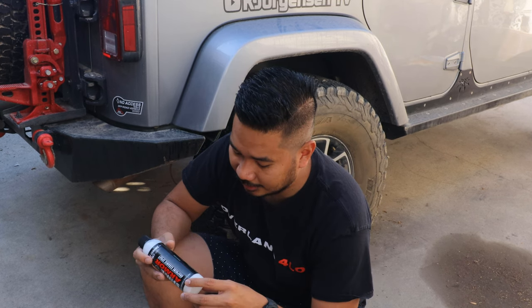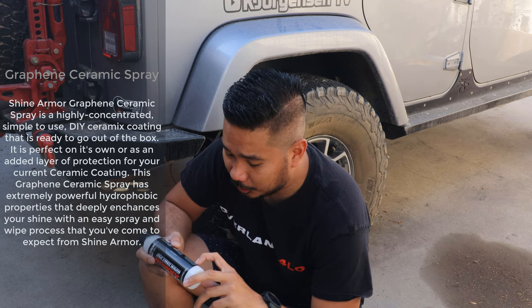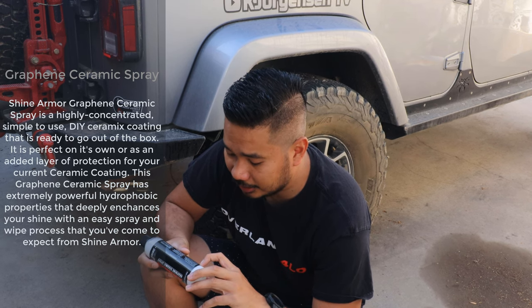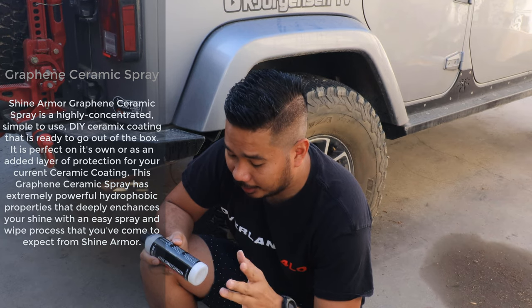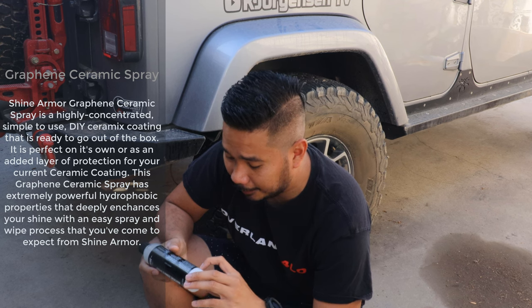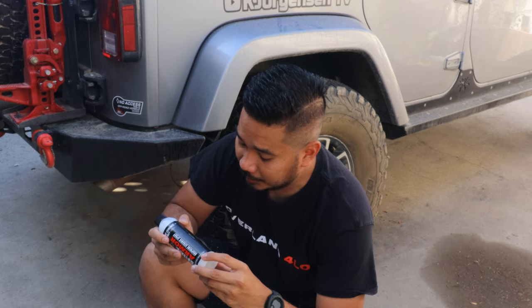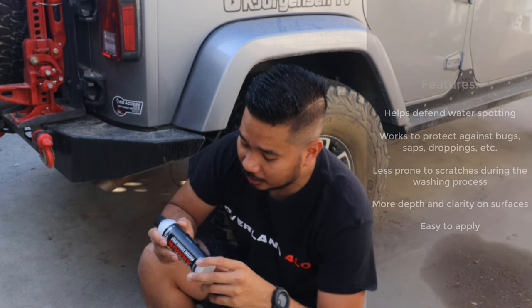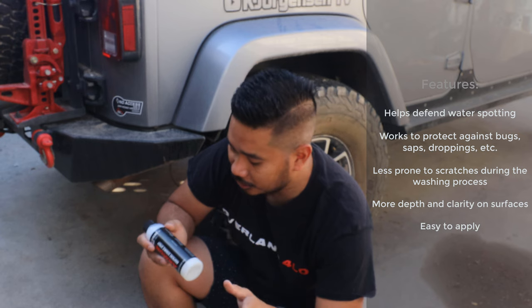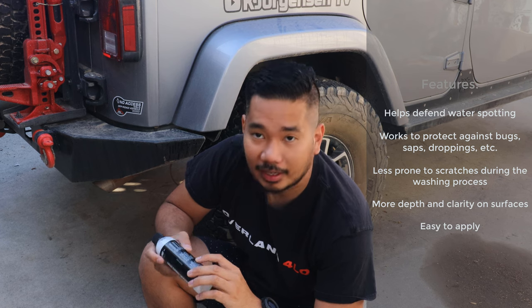Let me read what it says on the back. Graphene Ceramic Spray is a highly concentrated, simple-to-use DIY ceramic coating that is ready to go out of the box. It is perfect on its own or as an added layer of protection for your current ceramic coating. It has extremely powerful hydrophobic properties that deeply enhance your shine with the easy spray-and-wipe process. Features include: helps defend against water spotting, works to protect against bugs, saps, and scratching, less swirl scratches during the washing process, more depth and clarity on the surface, and easy to apply.